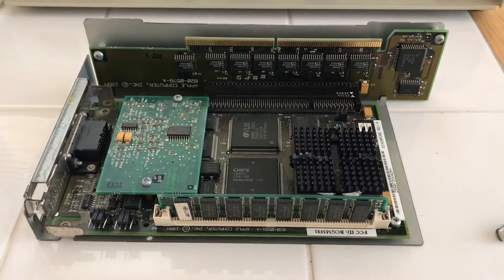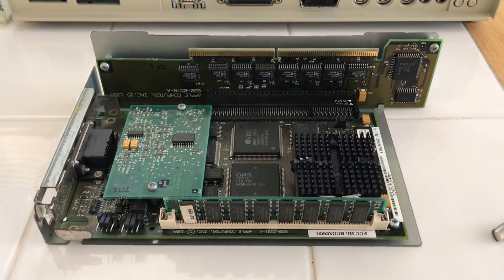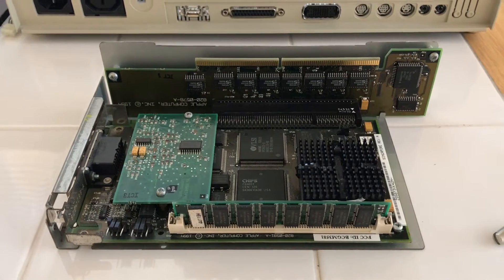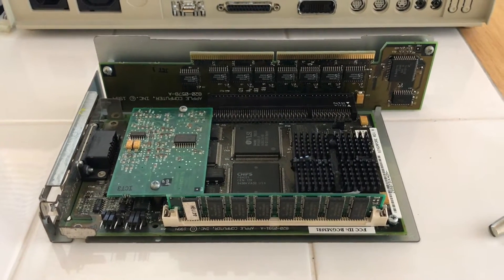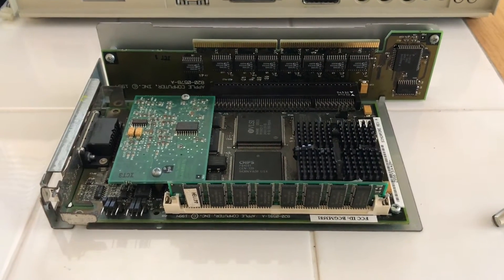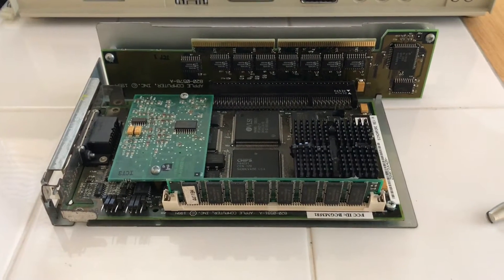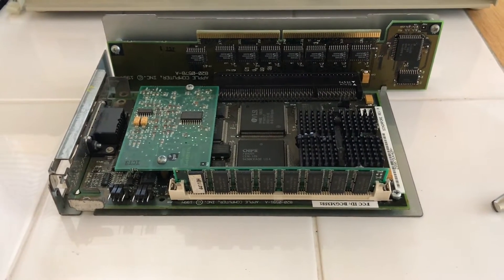Here's the star of the show — the Apple PC Compatibility Card 2, AKA Houdini 2. This is actually an 040 PDS card, and that adapter there electrically converts it to the VDS slot of the PowerPC NuBus Macintoshes. There's quite a bit in common between the NuBus Power Macintoshes and the late NuBus Quadras, and I have a feeling that is why this works with such little conversion circuitry on the adapter board. You could take this board and stick it in a Quadra 950 without that bracket and it would work just fine.